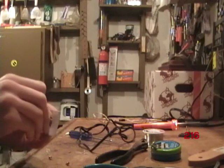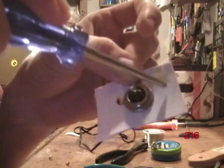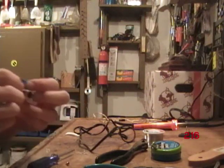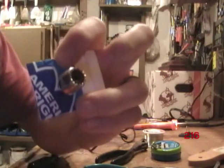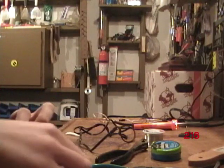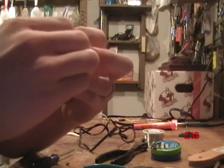Then you slide it on slow. You're going to melt a hole right there for the wire and put the wire through it. On that side, that's where that end of the wire is going to go.